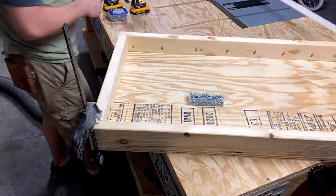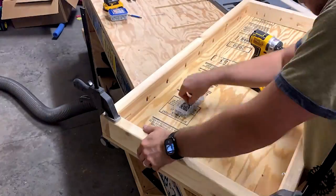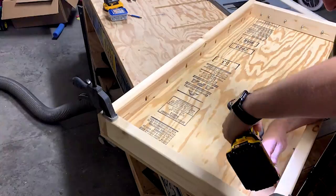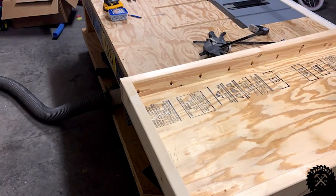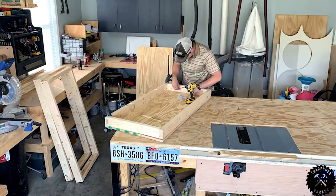Next, I clamp the tops of the boards down to the frame with a couple of quick clamps. I preset all of my screws in the holes — I'm using one and a quarter inch pocket screws. Then I attach the boards to the tops. Rinse and repeat.